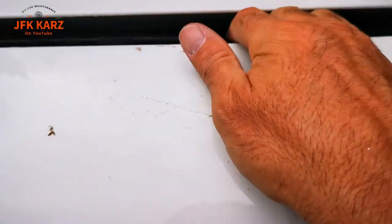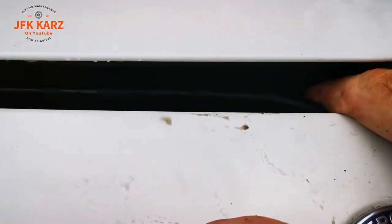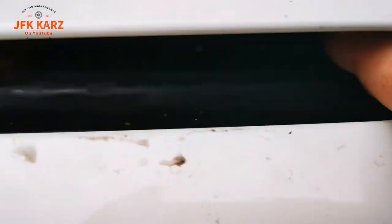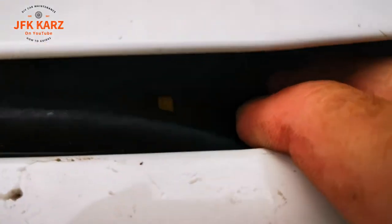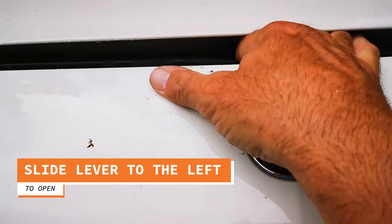You won't be able to see it, but just go to the center and you'll feel a little tab which is yellow. You can't just see it — it's not visible. So just run your finger across and you'll feel the flange.